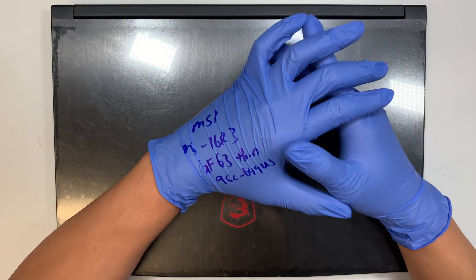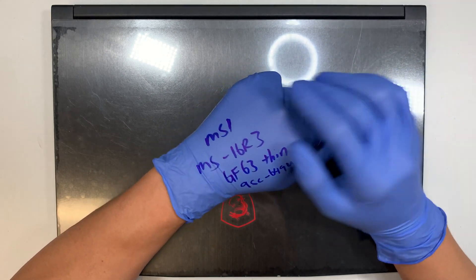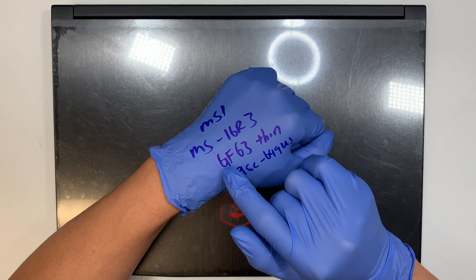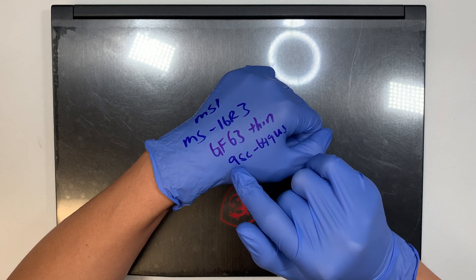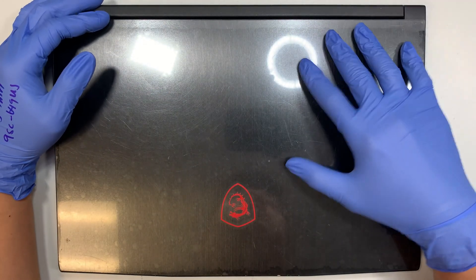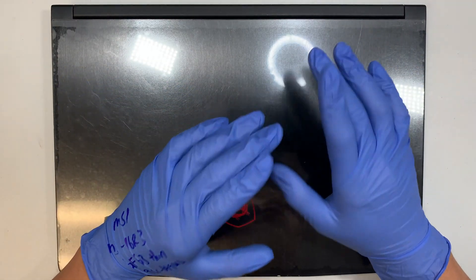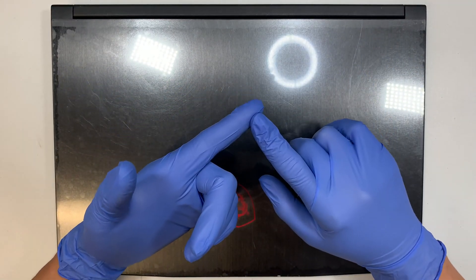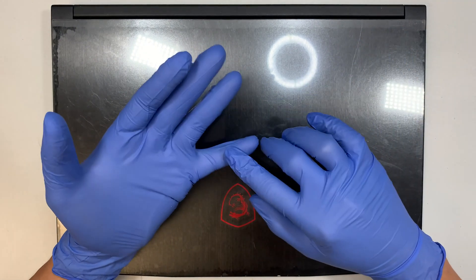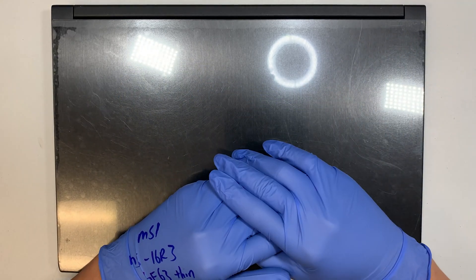Hi, welcome and I hope you're doing well. Here I have the MSI gaming laptop, model MS-16R3 or GF63 Thin 9SC-649US. In this video I'll be doing a teardown step-by-step tutorial on how to change the battery, upgrade your M.2 drive, upgrade your RAM, or maybe change the keyboard or motherboard. So it's a complete teardown step-by-step and I'll walk you through the process.